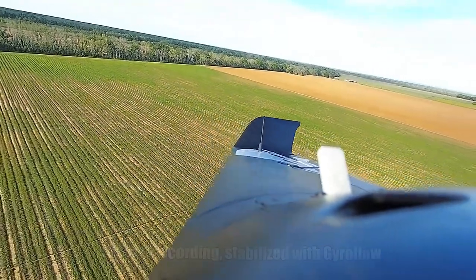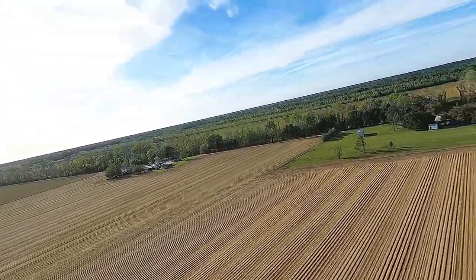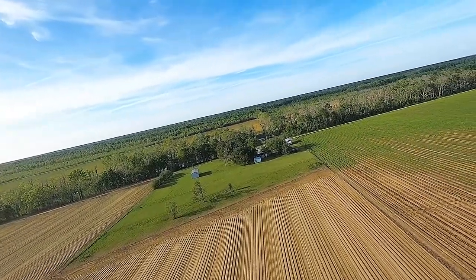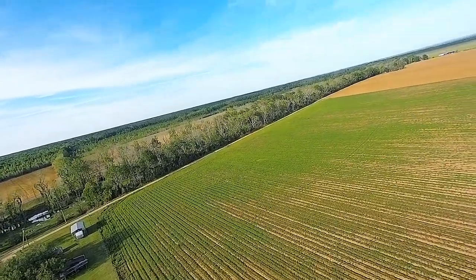I did want to fly on a gusty day pretty much because it's either fly on a gusty day or not at all right now with the weather. But that also gives me an opportunity to see how well this image stabilization works while the camera is getting rocked around pretty bad like this for the airplane.